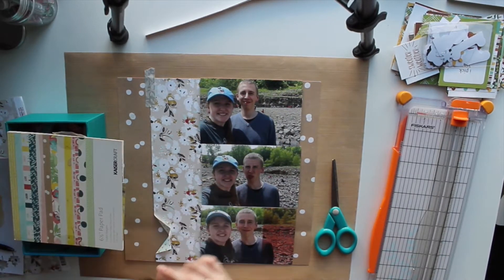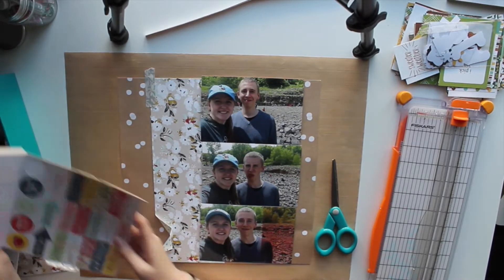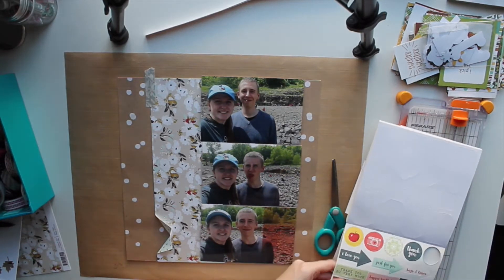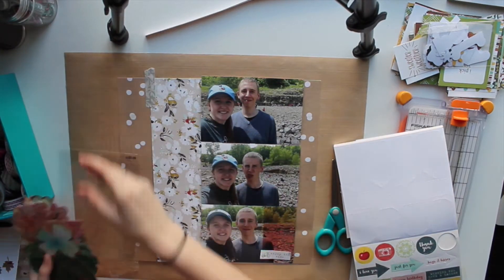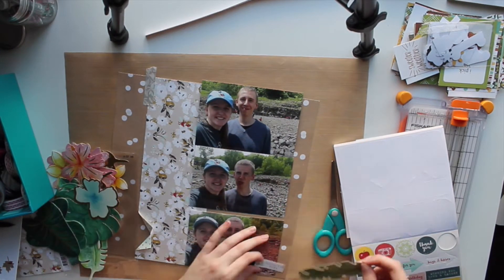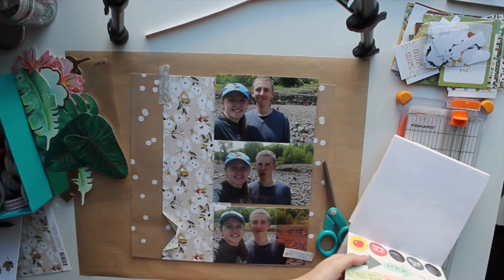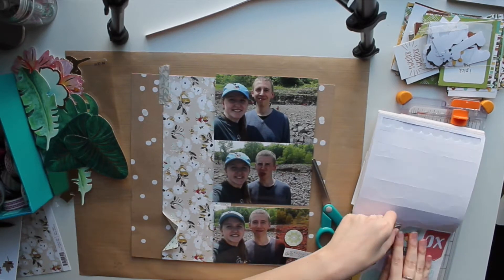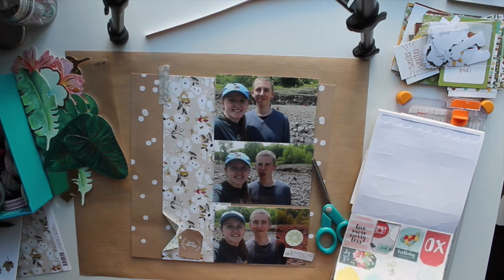It's really great to get that technique tried out. For my background, it is a craft pattern paper with white polka dots and that's from Kaiser Craft's Finder's Keepers collection. The floral paper that I cut is from Fancy Pants Designs Dream Big Collection. I believe both of these are fairly older collections.